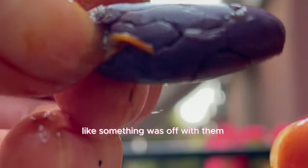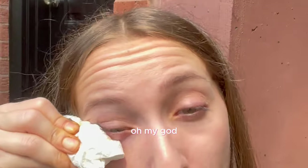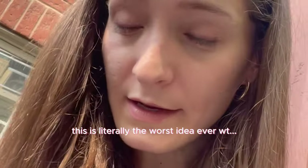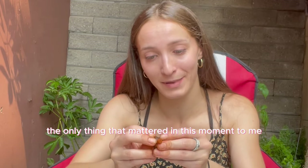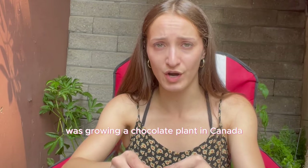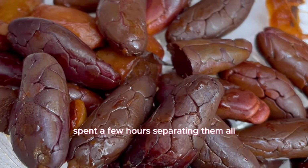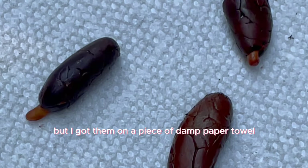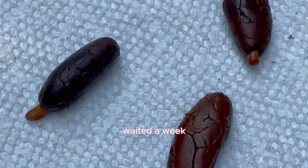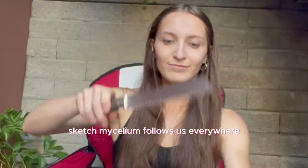The seeds kind of looked weird, but none of that mattered — the only thing that mattered was growing a chocolate plant in Canada, especially in winter. We took the seeds, spent a few hours separating them, got them on a piece of damp paper towel, waited a week, and within seven days: sketchy mycelium again, everywhere.